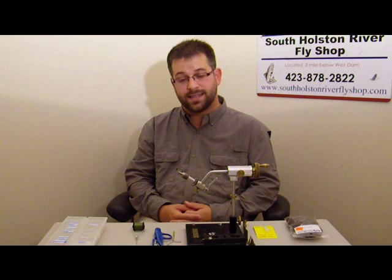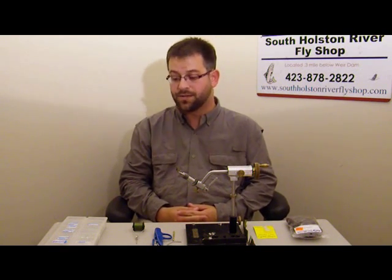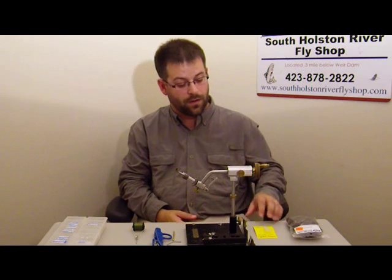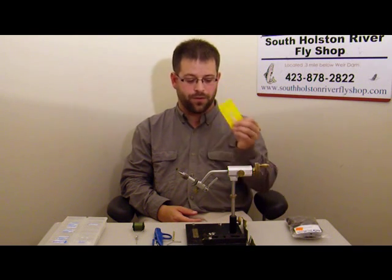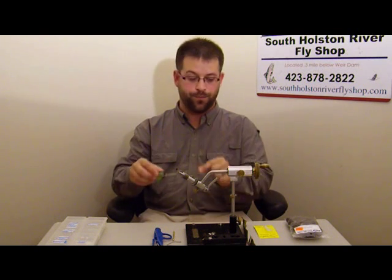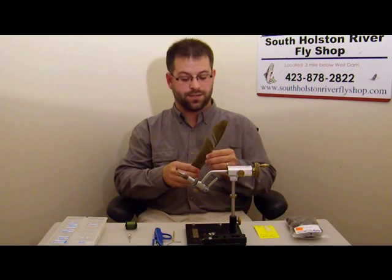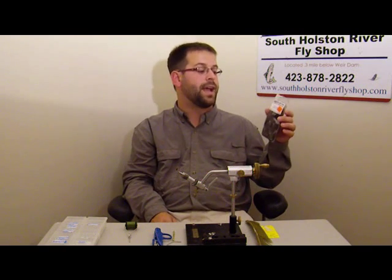Welcome to Episode 5 of South Holston River Fly Shop Fly Tying Videos. I'm your host Josh McFadden. Today we're going to be tying a CDC biote body comparidun to represent a blooming olive. We're going to be using a TMC-100. We'll often fish this fly all the way down to a size 24, but for this demonstration I'm going to tie it in an 18. For the tails, four mayfly tails — microfibits. The thread will be olive unithread and an ADOT. The abdomen is going to be an olive biote, and for the wing we're going to be using Trout Hunter Natural Dark Dun CDC.